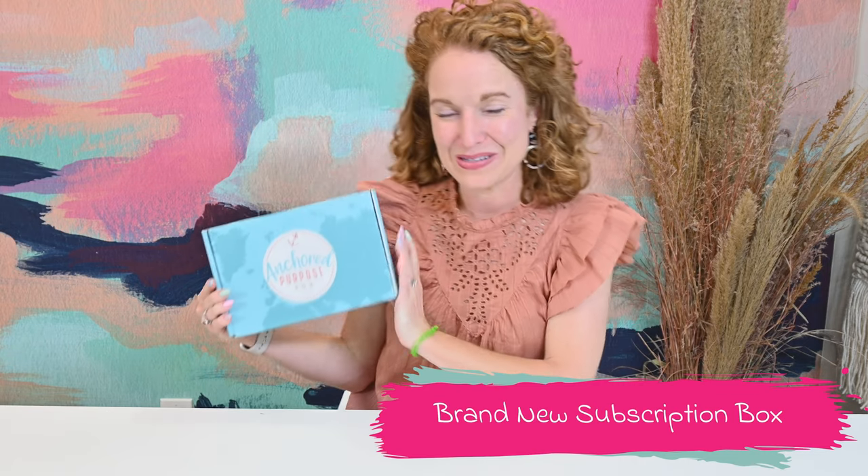Hey y'all, welcome back to the Pink Envelope. I have a brand new box to the channel — this is Anchored Purpose Box. This is actually my second time filming this, and I'm not going to re-film everything because the original unboxing was so raw and authentic that there's no way I could redo it. So we're going to chat here about this amazing box and then jump over to that footage where the bracket on my camera broke.